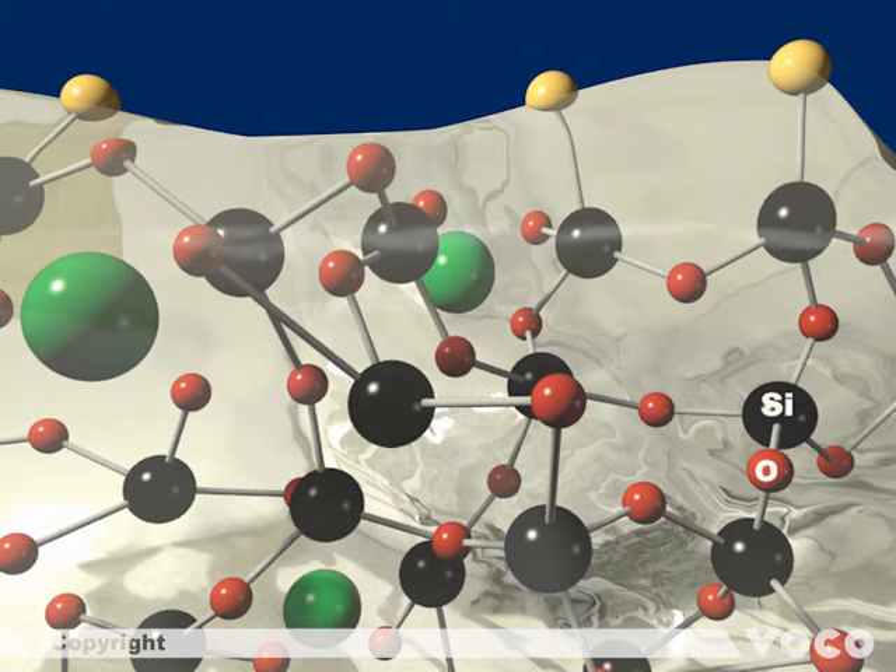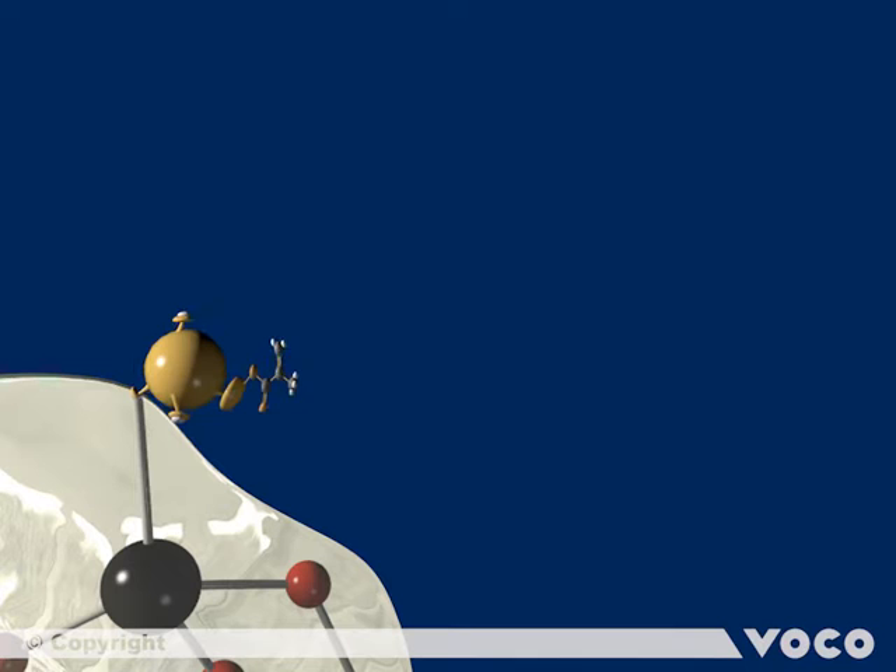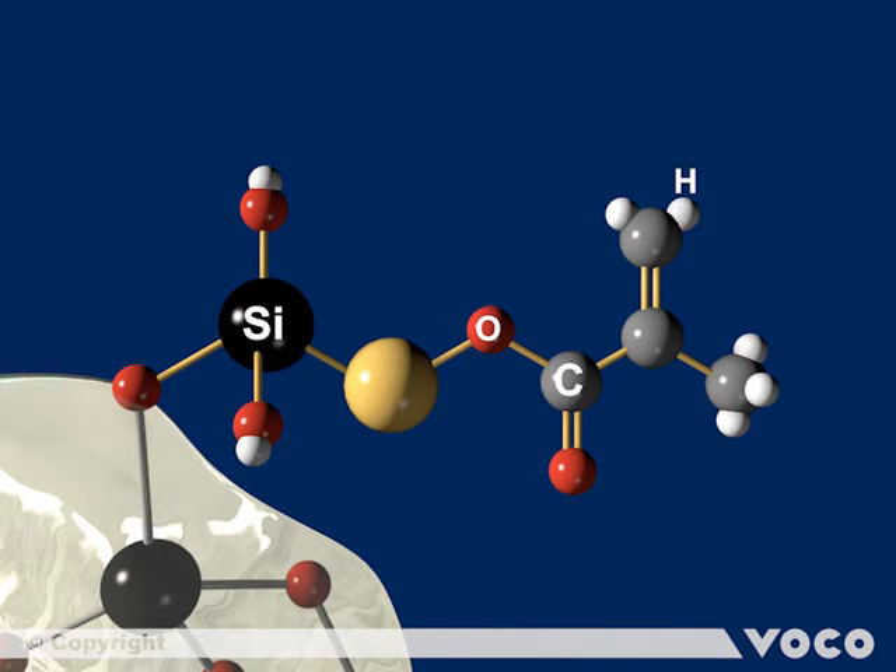Additional metal atoms are also embedded into the network to increase the radiopacity of the material — they are marked in green. The surface of the glass particle is modified, shown by the yellow spheres. The special coating is done by a silanization process, which takes place in an upstream reaction. For this purpose, methacrylic silane compounds with a double bond are used. They enable the connection to further double bonds, meaning further elements of the matrix. The double bond is highlighted in red.